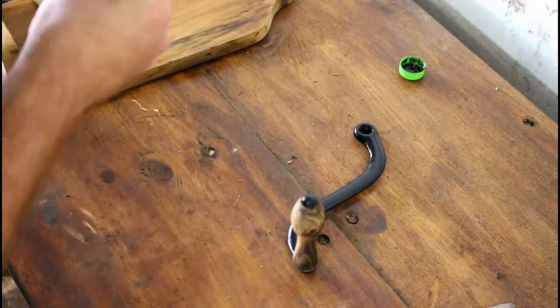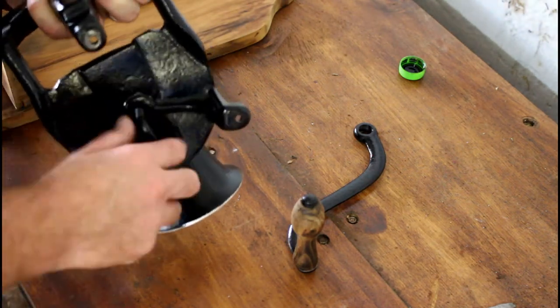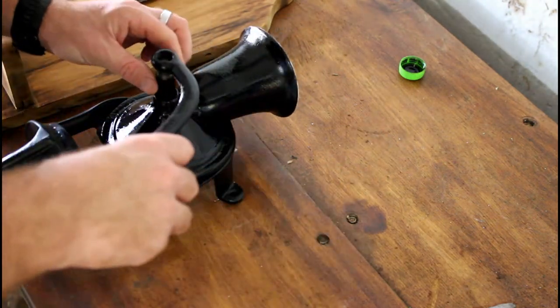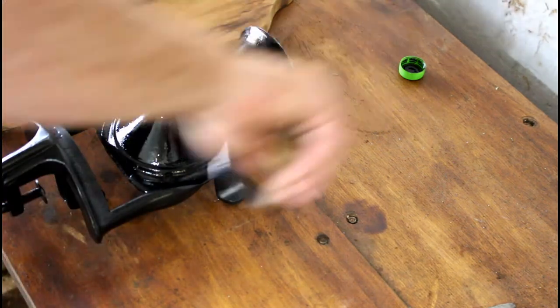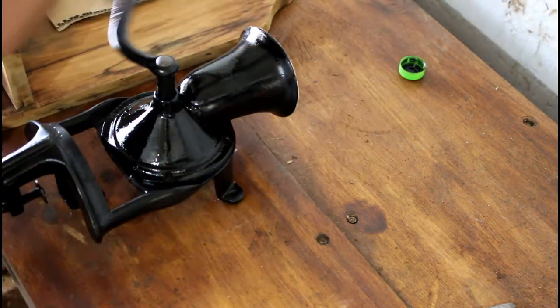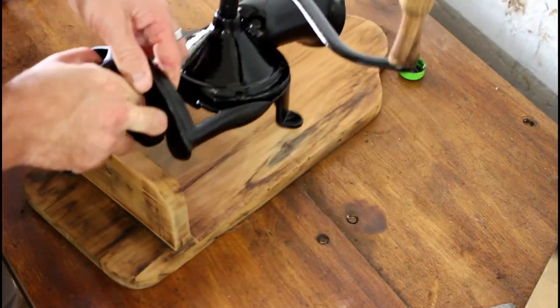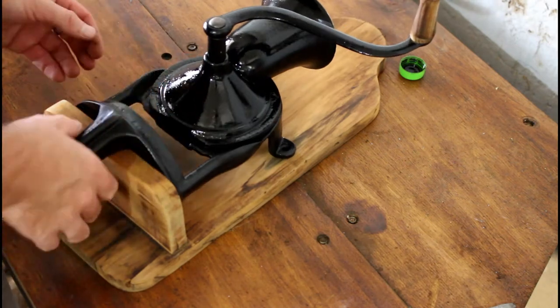Once the screws were in and all tightened up, I put in the grub screw and tightened it. Grub screw in and tight, I moved onto the handle and tightened that in. With the handle on, all that was left was to put it back onto the board and tighten it up.